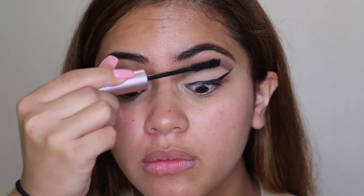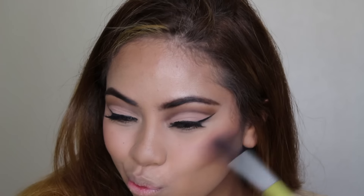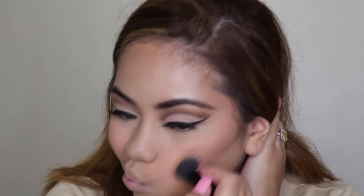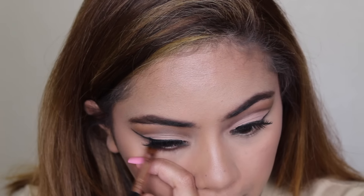Now I'm taking a small shader brush and flicking that color up into the crease color applied previously, just to add a gradient effect. Then I blend, blend, blend. I feel like the key with cut creases is to really blend and then go back in and pack on the color — blend, pack, blend, pack. It's just a process of going back and forth.